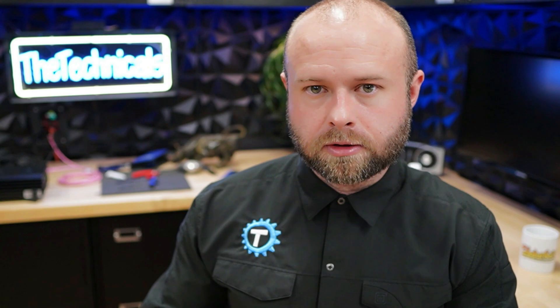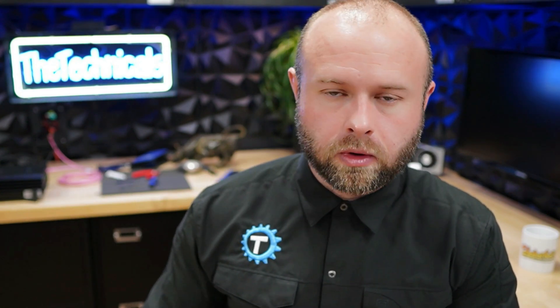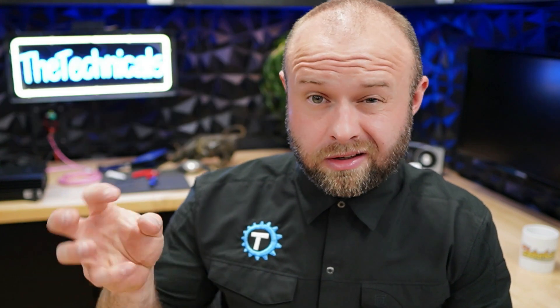Per my conversations with T-Swift, if you need one of these cooling shrouds — which you have to have to upgrade the cooling — I'm going to start selling those on my Etsy store in a two-pack. Link in the description below if you want to buy one. If you do have a 3D printer, there's also a link below to the file itself so you can print it on your own. Finally, one of these 120-millimeter fans — I got this AC Infinity. It has its own controller, it's 120 volts, and you can just plug it into an outlet and dial in how much cooling you want.